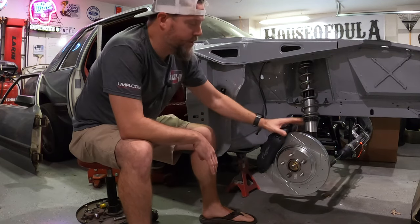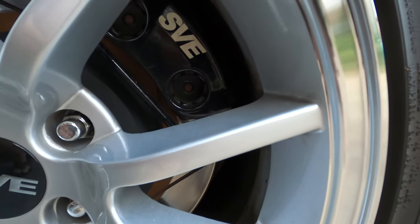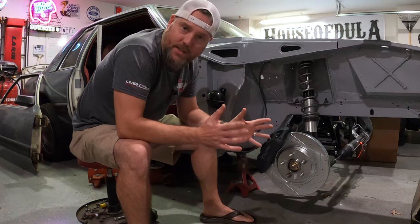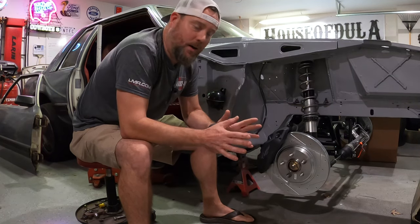To get anything above an 11-inch rotor you have to go with an SN95 style spindle that allows you to put on 13-inch rotors from a Cobra and use all kinds of calipers. It's really common to do this setup — 13-inch rotor, SN95 spindles, and typically a Cobra style caliper that they sell at LMR, PD, everywhere. You can get them all day long — the SVE ones.